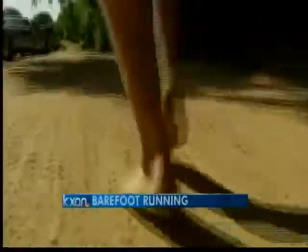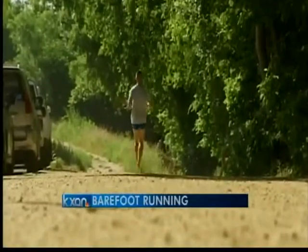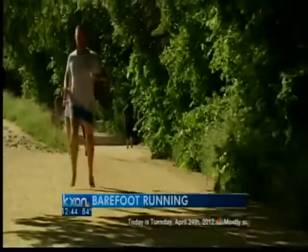Hey, welcome back. A lot of Austinites like to get out on the trails and go for a run. There's a growing sport known as barefoot running — just like it sounds. Joining us now is ultra marathoner Jason Robillard, founder of the Barefoot Running University and author of a book on the subject. Welcome, thanks for coming in.